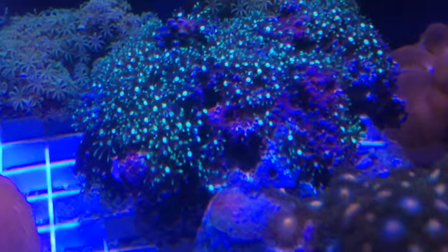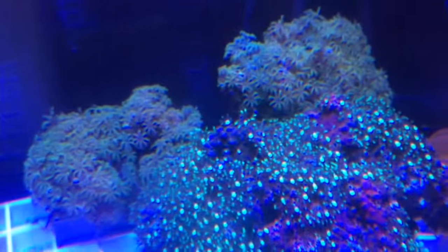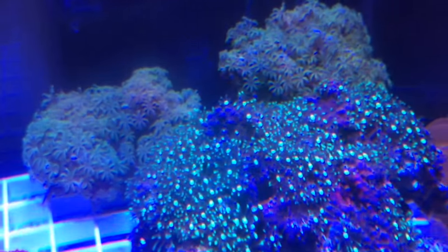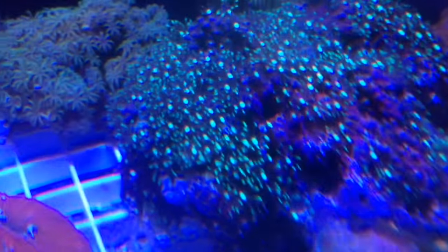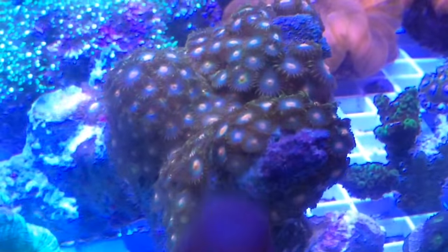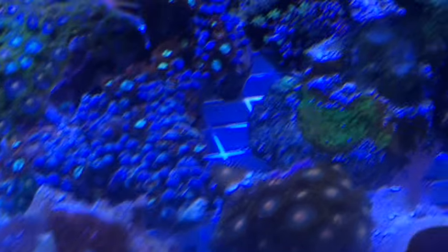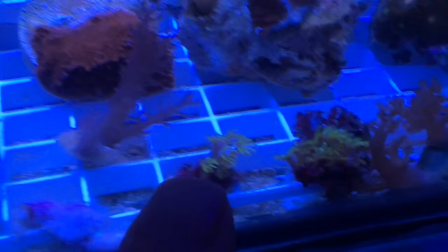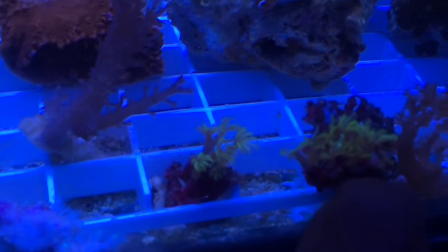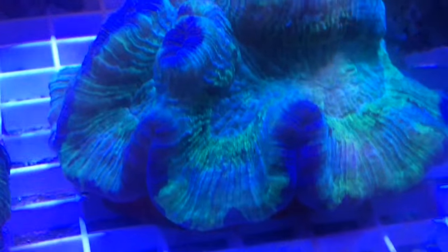The polyps are extending nicely. Behind that, we've got some more pipe organ coral — another grass-looking type of coral. Some more zoa colony in a nice little orange and brown color. Some acro frag right there that came off of that base. Some flavia montipora, some more kenya tree, and some more pipe organ frags just hanging out.